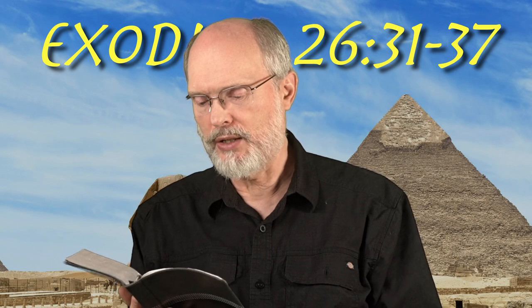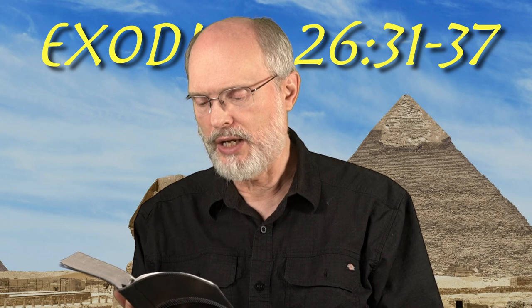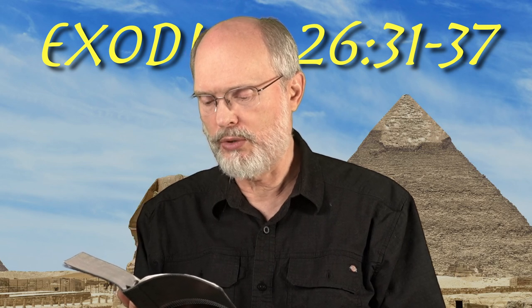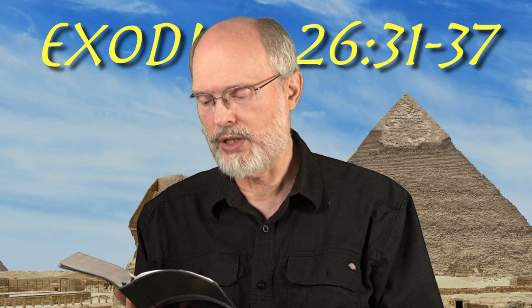You shall hang up the veil under the clasps and shall bring in the ark and the testimony there within. The veil shall serve for you as a partition between the holy place and the holy of holies. You shall put the mercy seat on the ark of the testimony in the holy of holies.